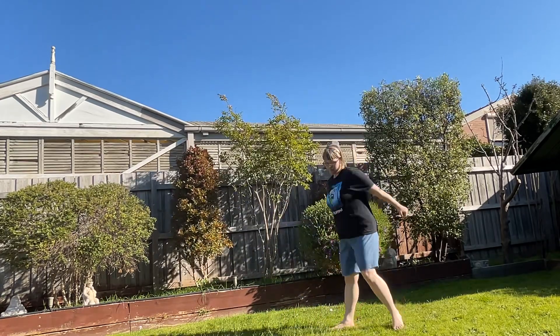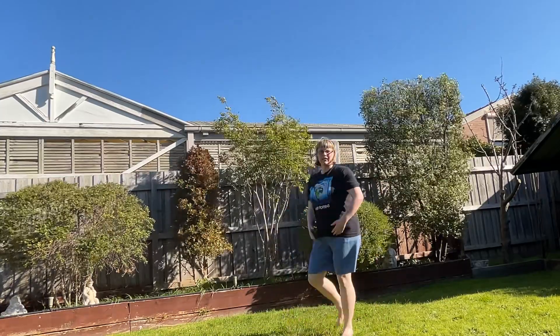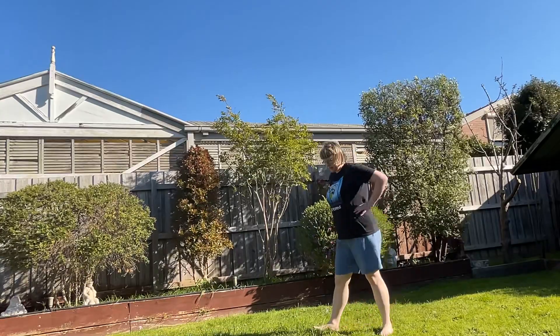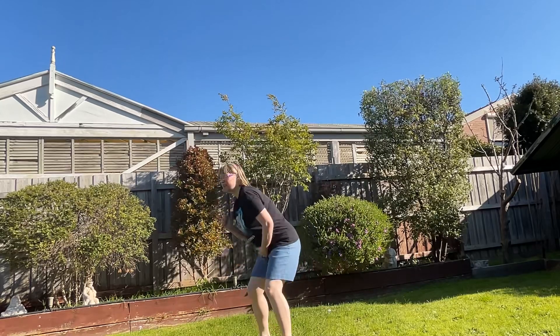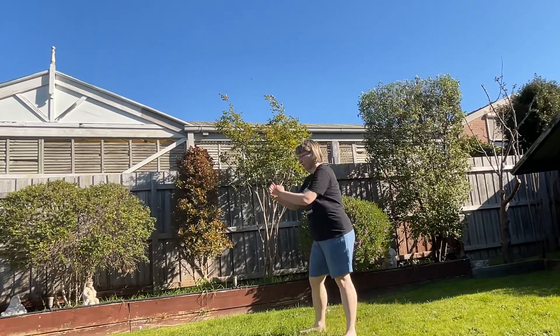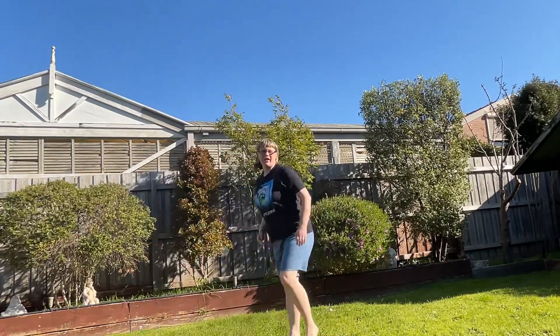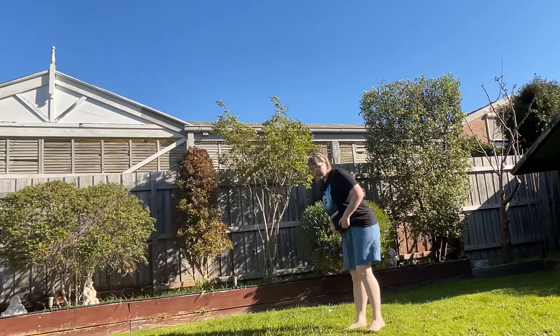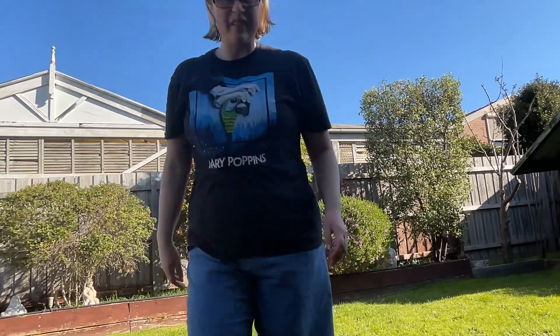Drive this more. Breathe. Two more. That's the farthest jump I've done. One more. Alright, so this is how you do it.